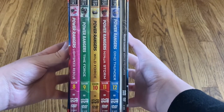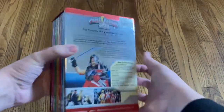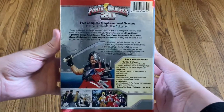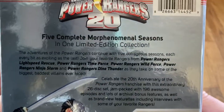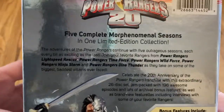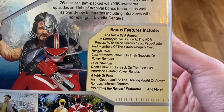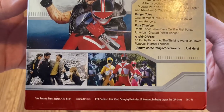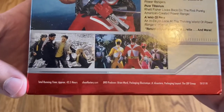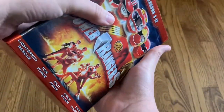There's the side with all of the cases, and here's the back. So they released this for the 20th anniversary of the series. You've got the description right there as well as some of the bonus features and some images. Running time is 43 and a half hours.